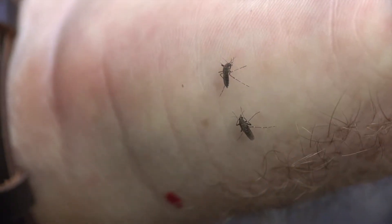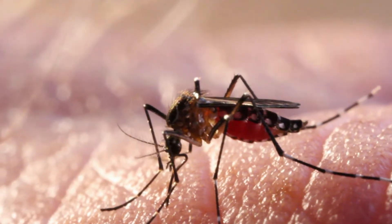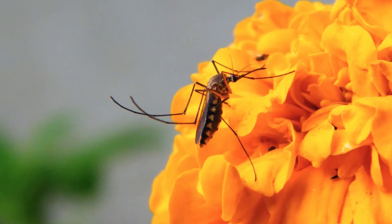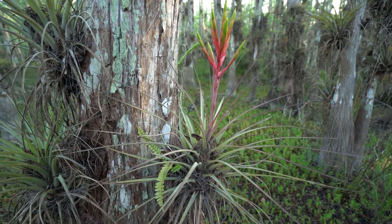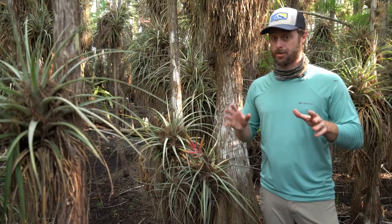But first, the female needs a blood meal. This gives her the proteins and amino acids necessary to grow eggs. Males are content with nectar and plant juices. Once eggs have developed, they're laid like a raft on the surface of the water. In the Everglades, bromeliads catch and hold water, and that's perfect for growing skeeters.